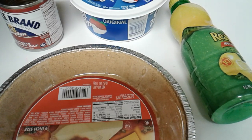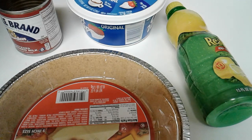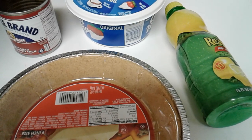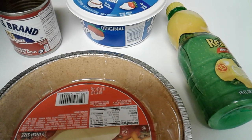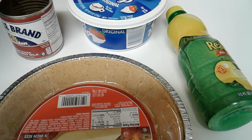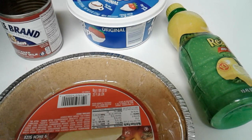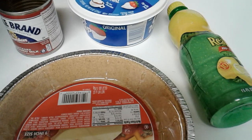All you're going to need is 14 ounces of condensed milk, which I've already opened and poured into my mixing bowl. An 8-ounce container of whipped topping, but we're only going to use half of that container for this pie. And some lemon juice from concentrate, or you can use fresh squeezed lemons. You're also going to need a graham cracker crust — you can get the store-bought one like I have here, or you can make it homemade.